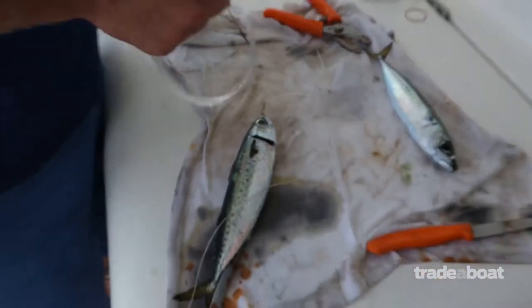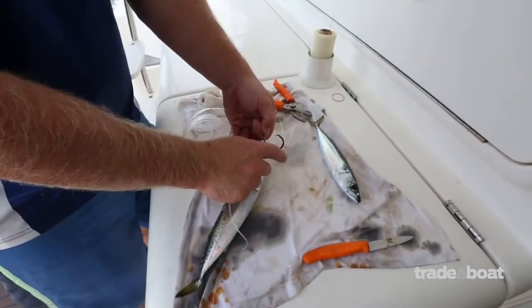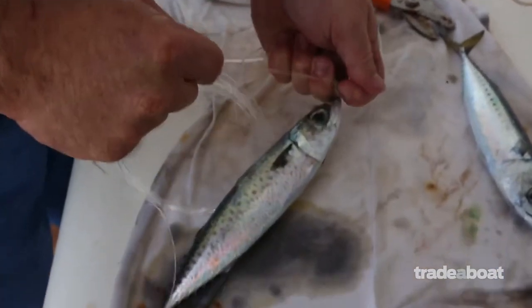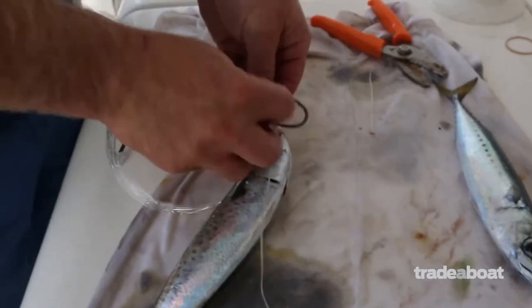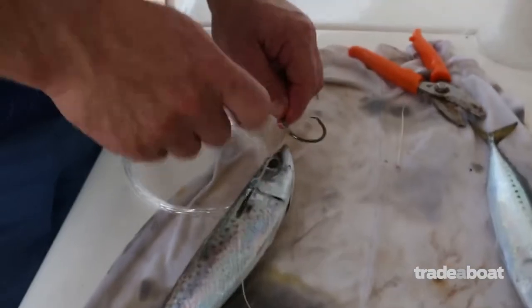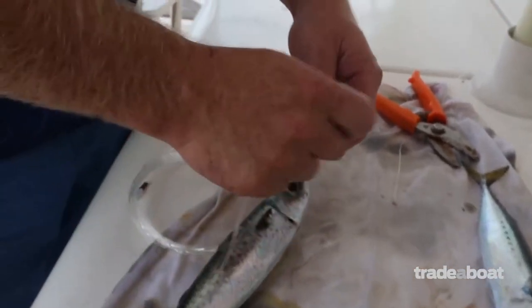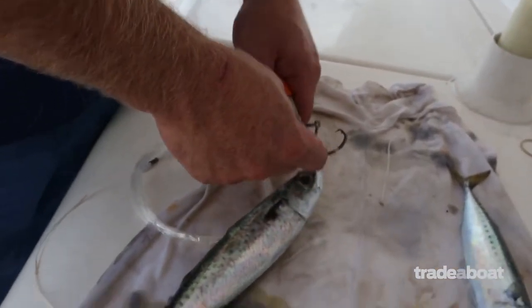We take our circle hook and attach it by a clove hitch — which is a single half hitch followed by a second half hitch. Pull that as tight onto there as you can. On the other tag end we do another half hitch, then another half hitch, and then we secure the two tails with a single overhand knot.